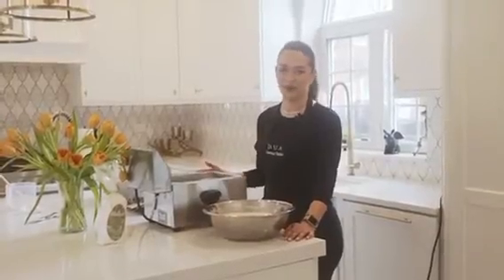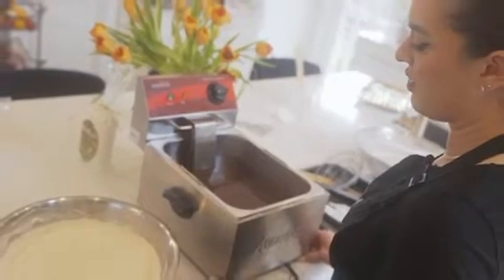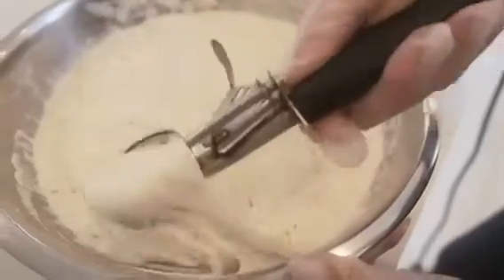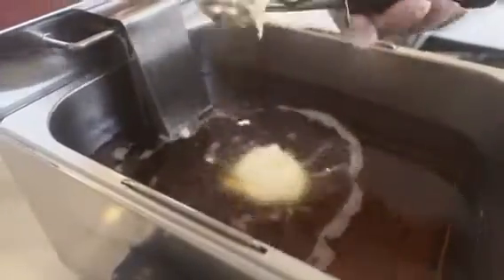Today I'll be using my deep fryer, but if you're using a stovetop, I recommend heating the oil to 350 degrees. If the oil is too cold for the Zeppelis, it can result in them absorbing too much oil. To cook the Zeppeli mix, I'll be using my ice cream scooper — drop it right into the hot oil.